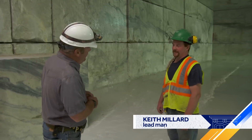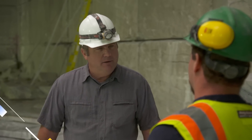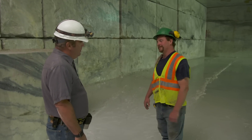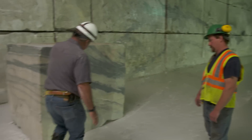Keith Millard is what they call the lead man around here. Are we completely surrounded by marble? Yes, we are. It's like a cathedral. And what is marble? We know it as countertops, but how is it made up? It's a metamorphic rock that's created by limestone, by pressure and heat, which creates the marble. And that changes its form and we get this — just beauty.